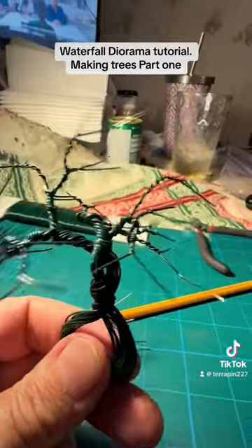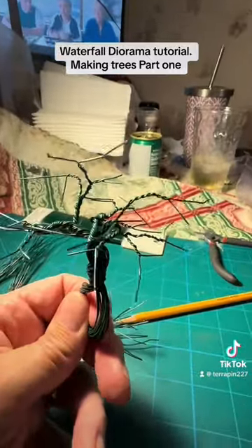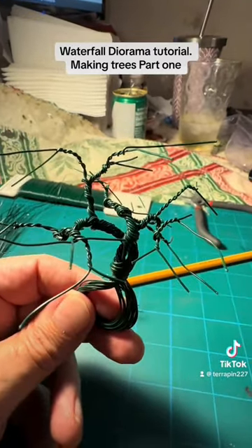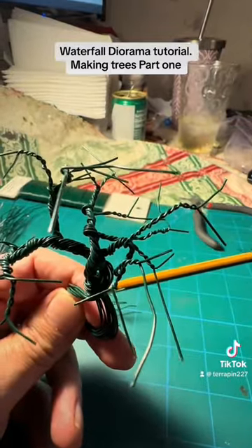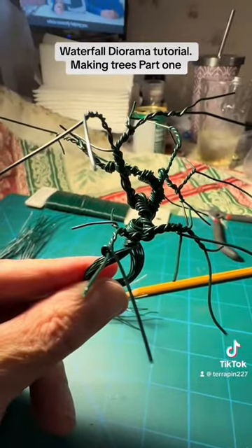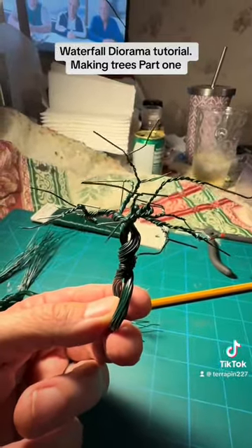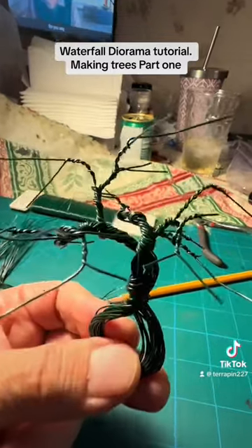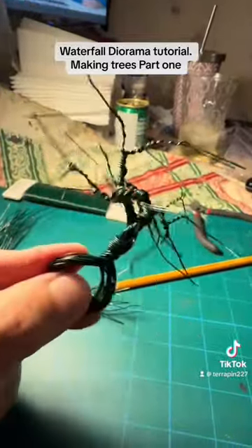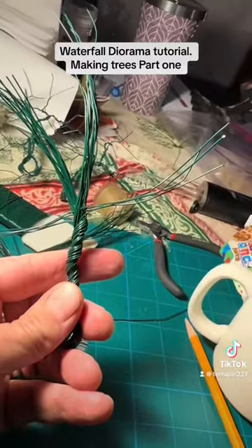After all the trees are done, I paint them with a liquid rubber coating. I cover them all up with that liquid rubber and let it dry. This way, if I want to move them into a different position afterwards, I can. Then we'll go through the rest of the steps — painting, adding flock — so they look like real trees.